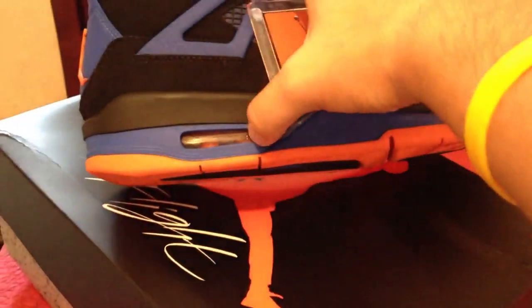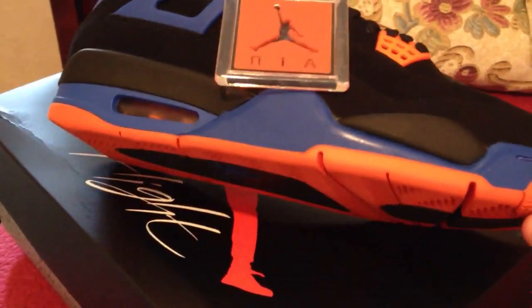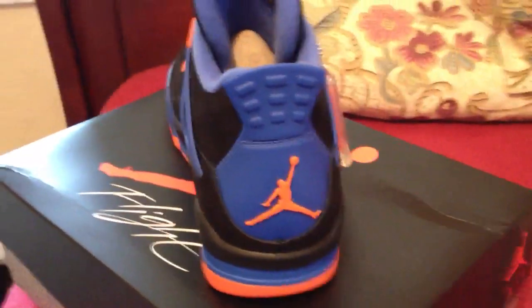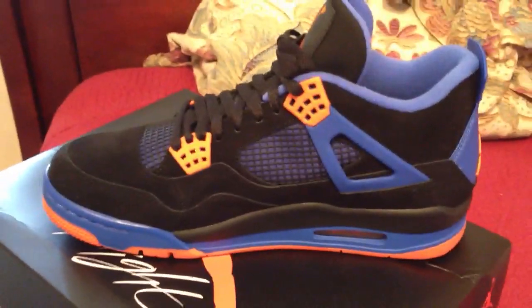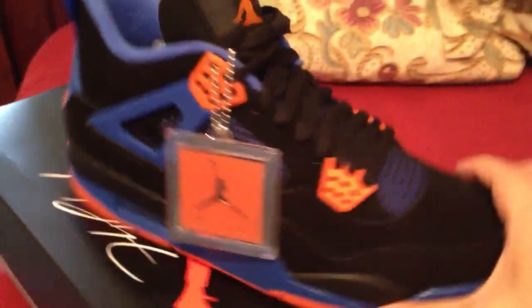Clear unit with the orange inside, blue, black and orange bottom soles. Got the orange Jumpman back here with the blue tag and the blue sock liner. Hope you guys were able to get your pair.